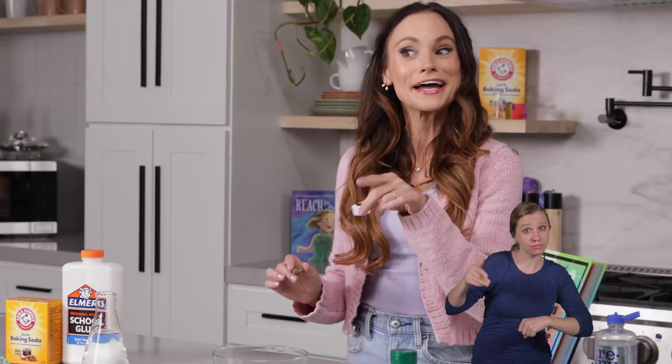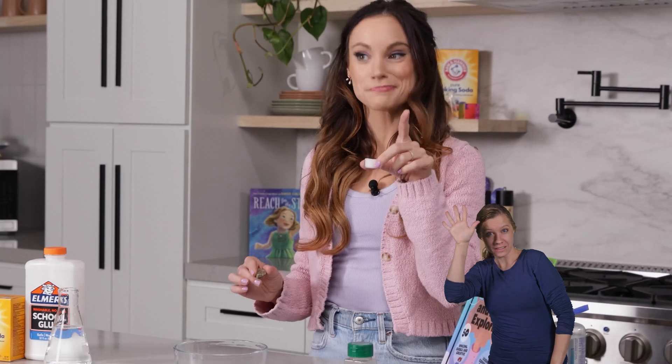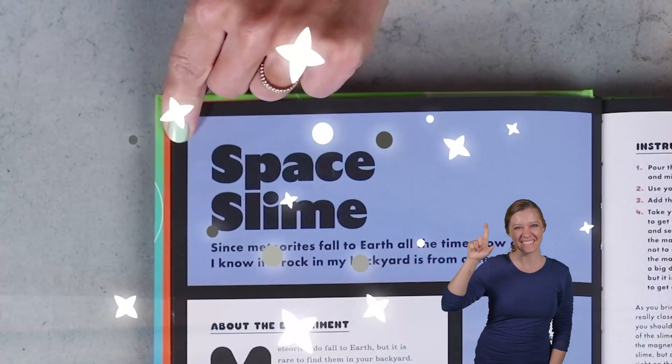Have you ever wondered if meteorites fall to Earth all the time? And they do — thousands every year. How would you know if a rock in your backyard is a rock from space or just a regular Earth rock? Today we will learn about all of this and more with my experiment: Space Slime.